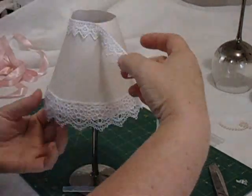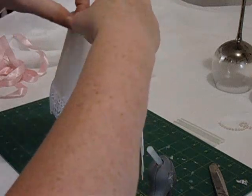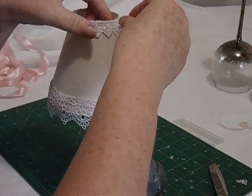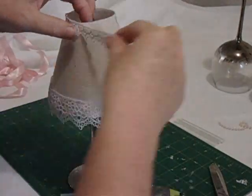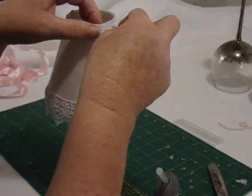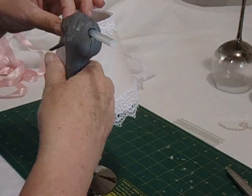Now we're putting on a small lace which is very similar to the bottom lace, not exactly the same but similar. You don't need to do that if you prefer to use a braid, a ribbon, or anything like that — it's just covering up the raw edges at the top to give it a prettier look.